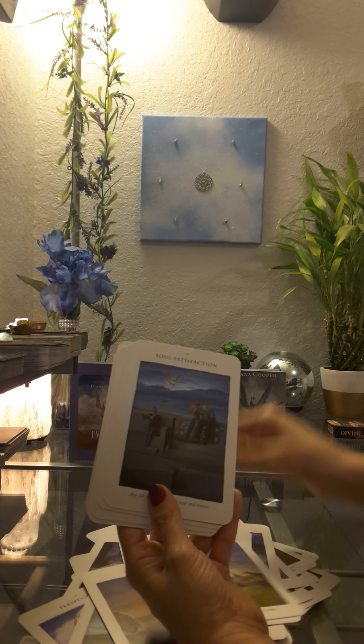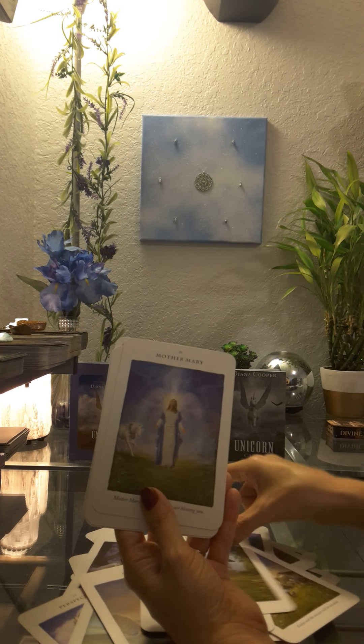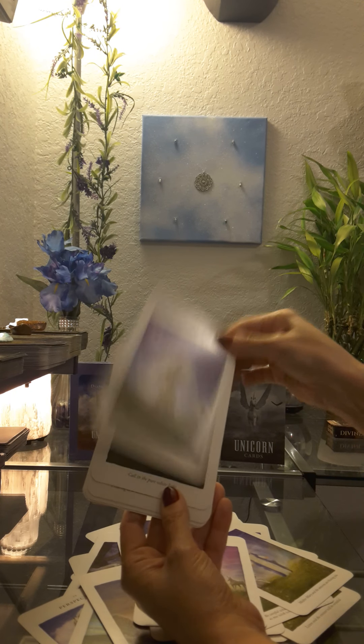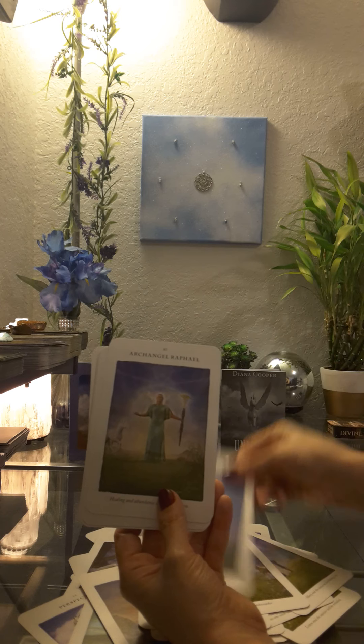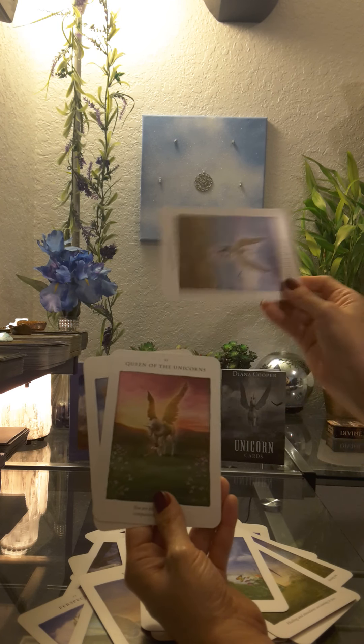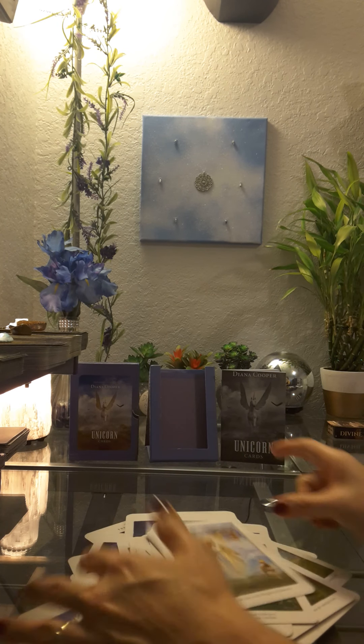Listening, soul satisfaction, wishes, Mother Mary, Archangel Michael, Archangel Uriel, Archangel Gabriel, Archangel Raphael, Pegasus, King of the Unicorns, Queen of the Unicorns, and the Christ.